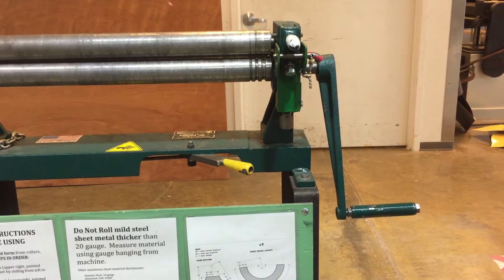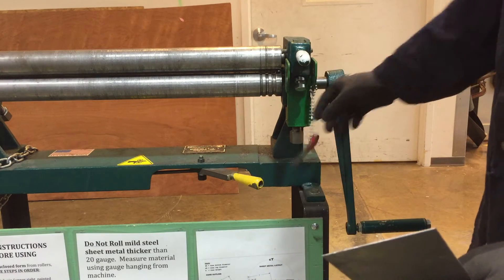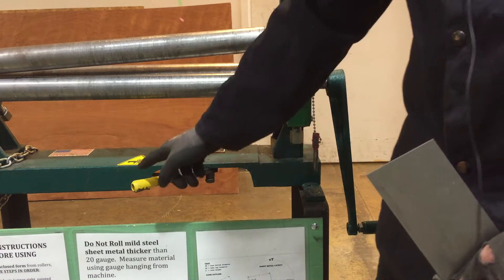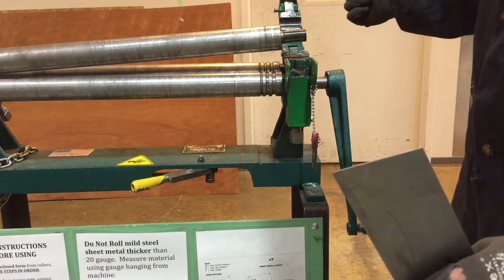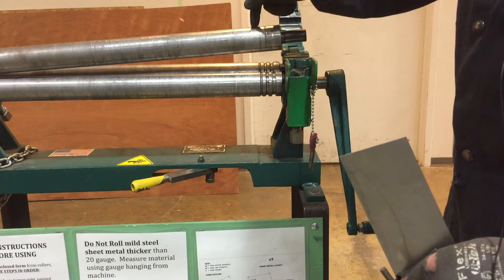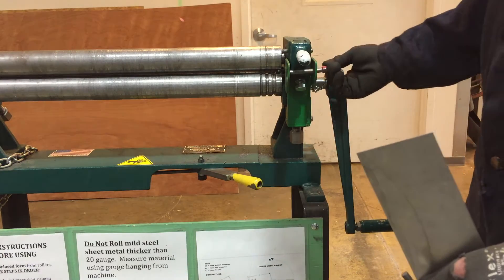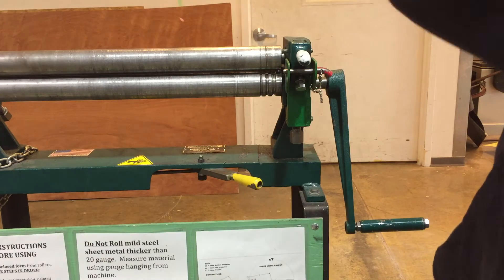There's a proper way to open and close this machine. First, pull out this pin and lift this up. If you find the machine in this open position, never try to force it down — it's the handle that raises and lowers it. That handle is only used when you've rolled a complete ring and need to remove it from the bender. If someone has left the machine open, lower it with the handle, then lower the latch, make sure it seats, and put the pin back in.